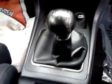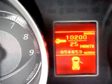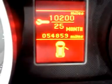It's a 5-speed manual transmission. Here's a view of the instrument cluster, which shows it has 54,859 miles on it.